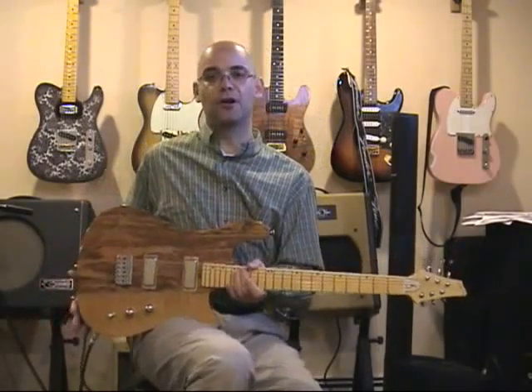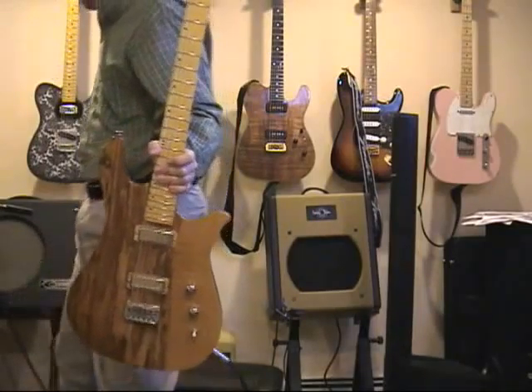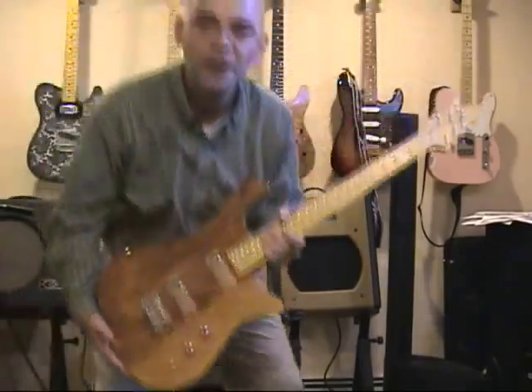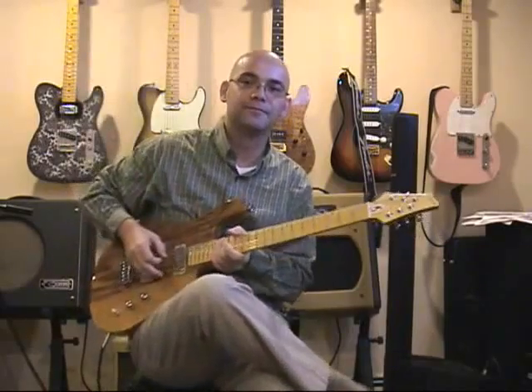Beautiful guitar. Let's put a little distortion on her just to see what she sounds like — because you don't hear distortion on... Let's go.